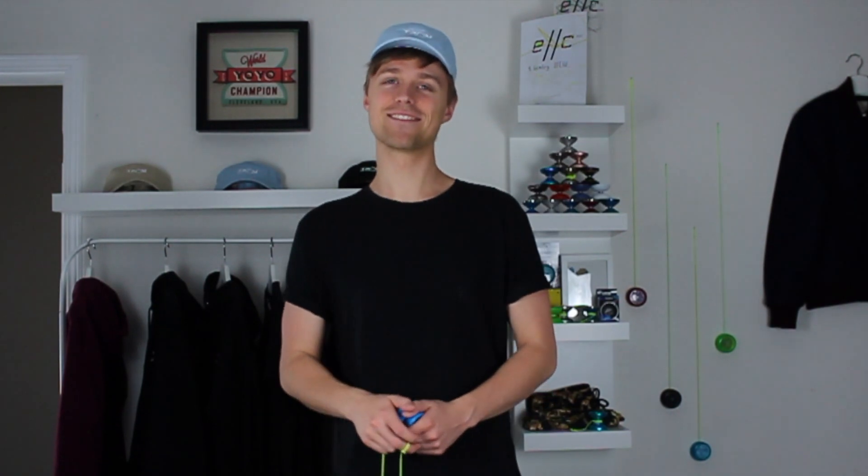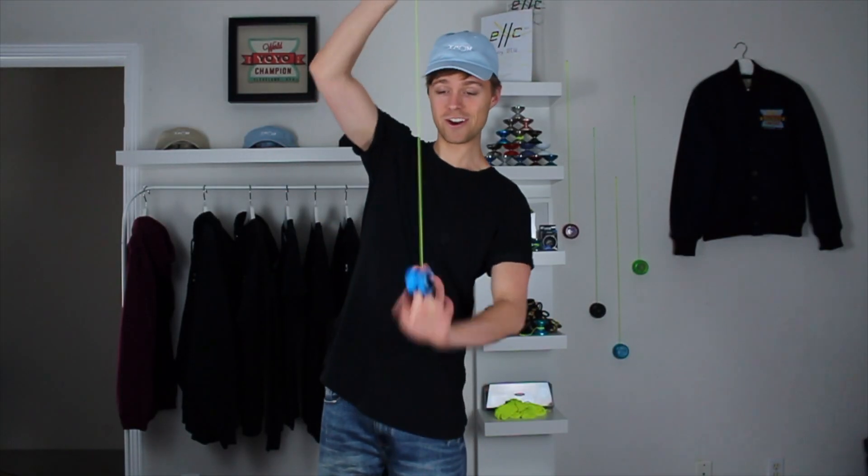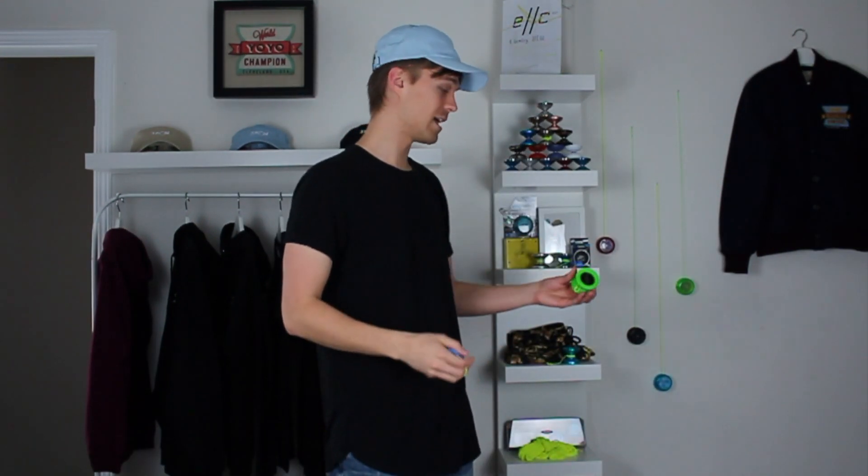Hey everyone, Gentry Stein here. It's May 1st and we're back with another episode of Learn to Yo-Yo. In this one we're gonna learn how to wind our yo-yos in a much cooler and faster way, as well as how to wind our unresponsive yo-yos. If you don't know what I'm talking about, check my last video. You can pick up a yo-yo master pack and other great yo-yos on my website, gentrystein.com — it'll be the first link in the description.